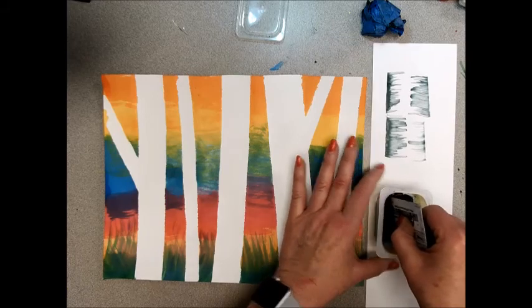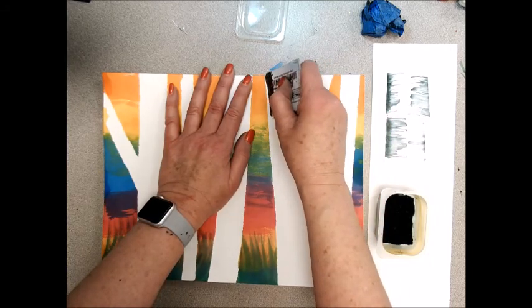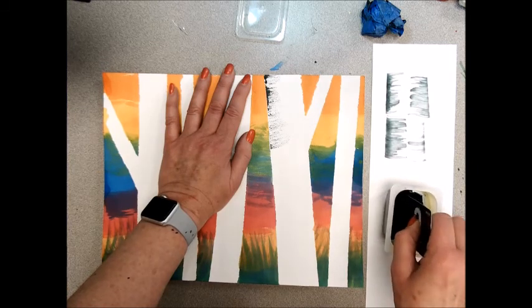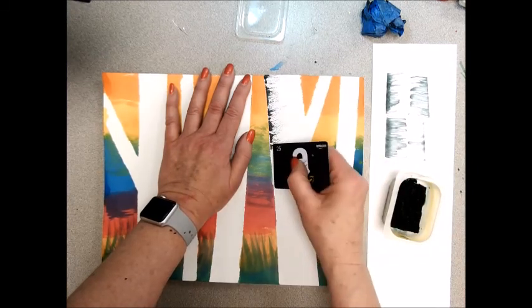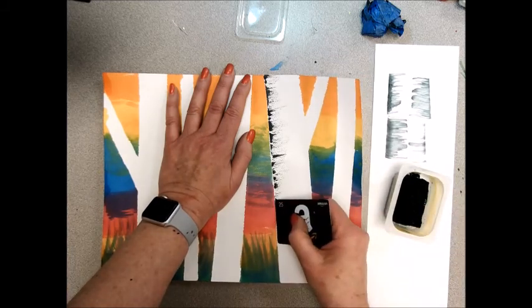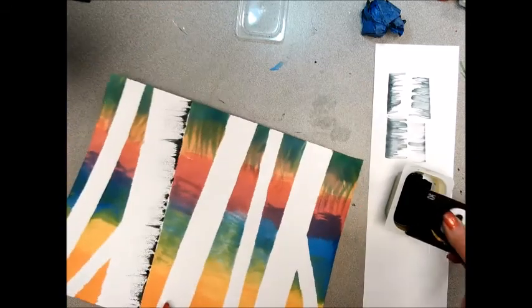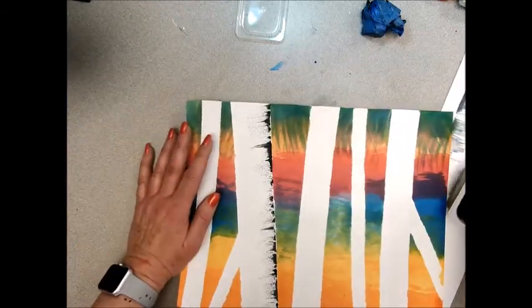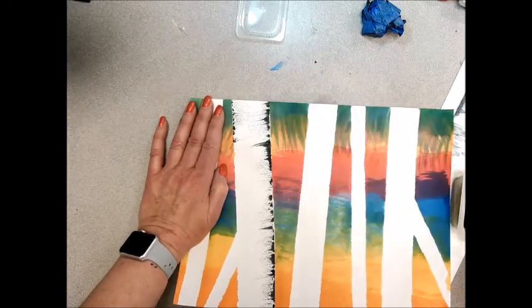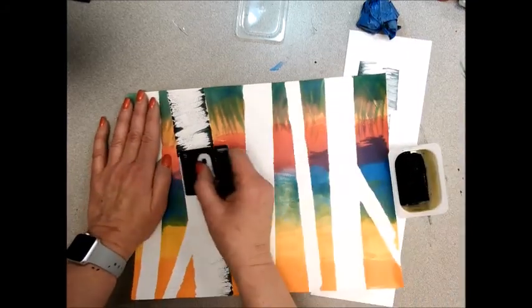So we're going to dip it on there — I like to hold my paper while I do this. I get paint on the very edge and then I just scrape that toward me, and sometimes I flip it over to get the paint from the other side. If it doesn't seem like there's enough, make sure you press it down a little harder. Go all the way down the trees. Some are going to be really short, some will be longer. I like to turn it upside down — whatever way works for you is fine. Sometimes I turn it over because there's more paint on that side.